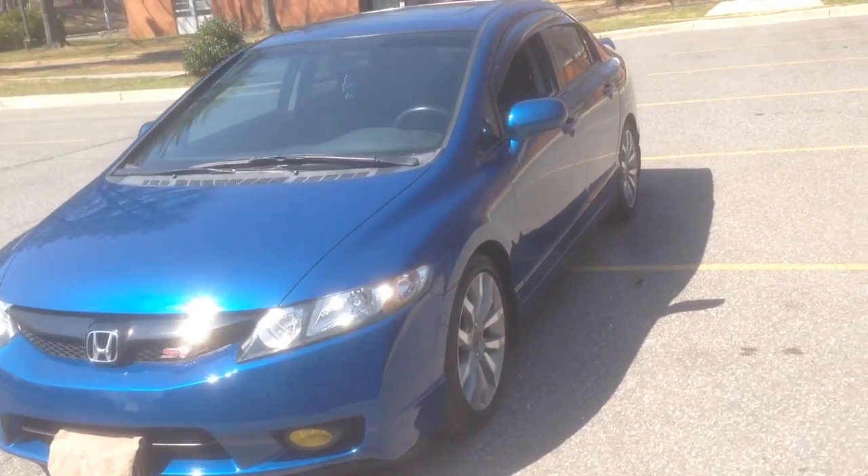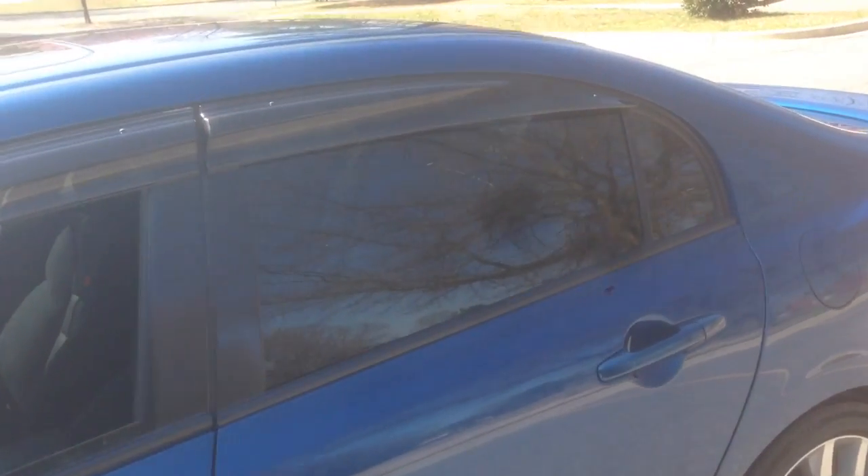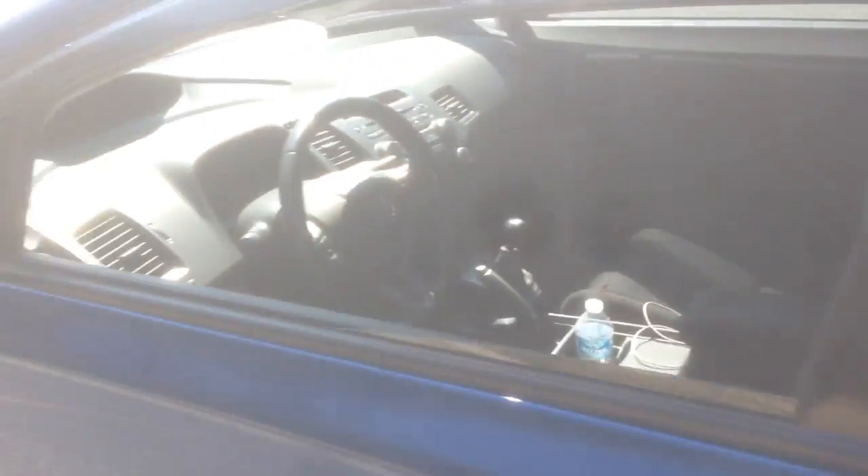Moogain visors — this is Moogain, you can barely probably see it. And this car has intake, header, exhaust, and is tuned.